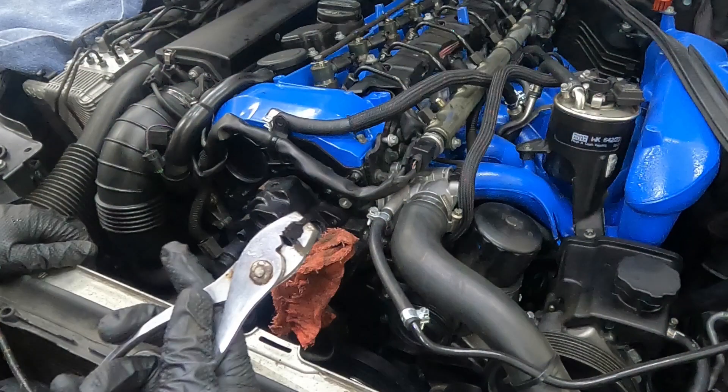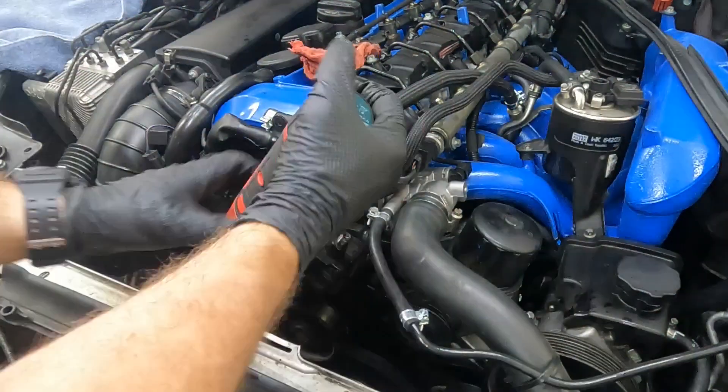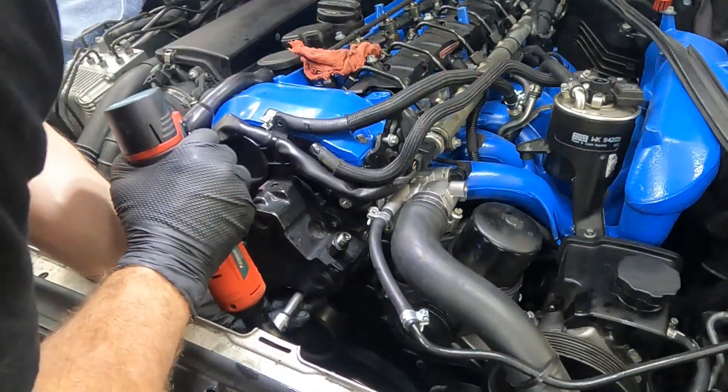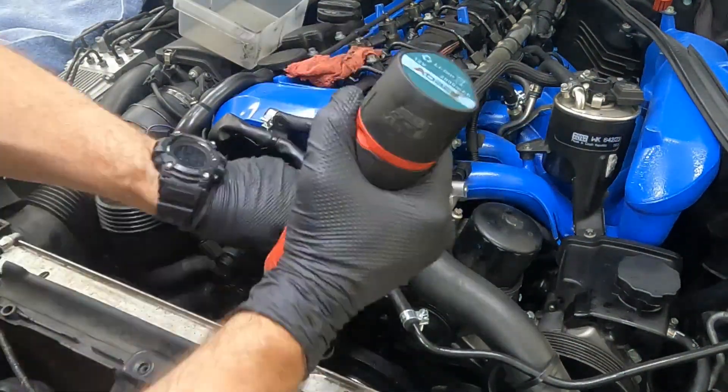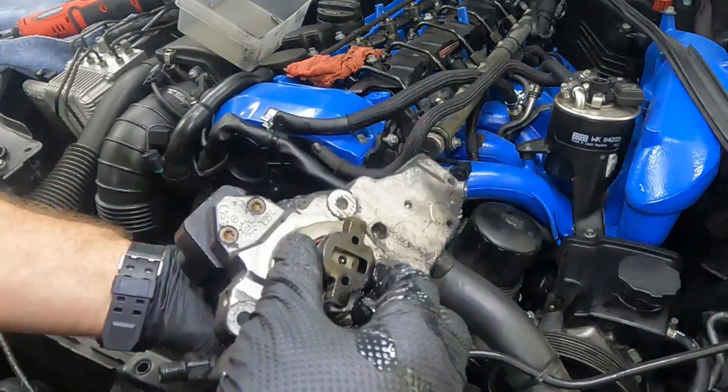I use a special pair of pliers where I've ground the tip off — it's perfect for grabbing the hoses and pulling them off. With that done, I'm able to remove the three bolts that hold the original high pressure pump on, and it wiggles off.